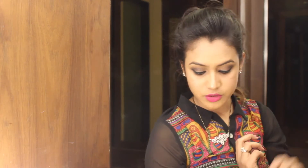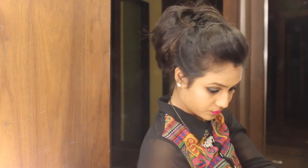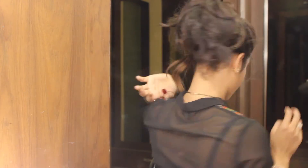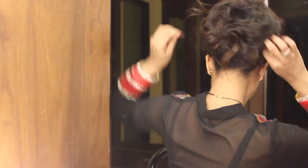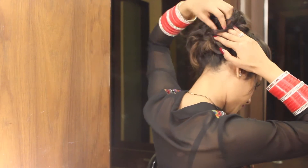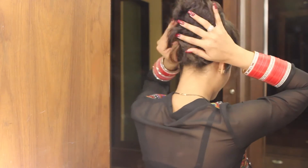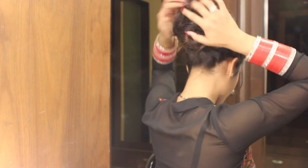Now what you're going to do is take your U-pins and start pinning it. Once you're done with that, the style is complete.